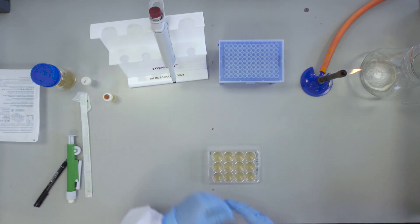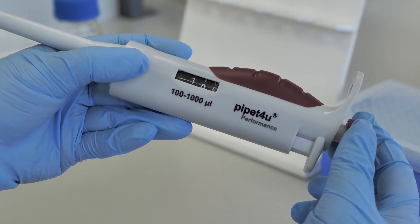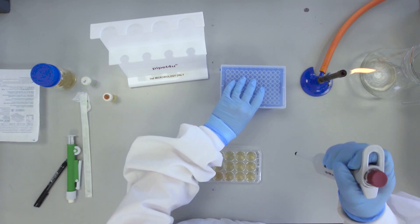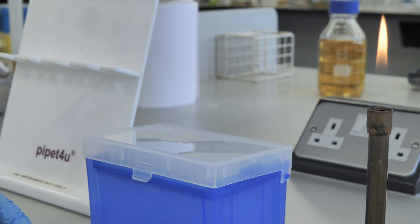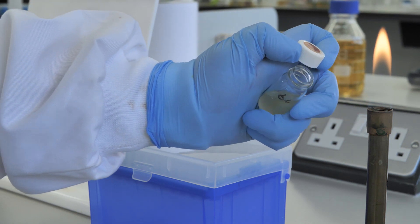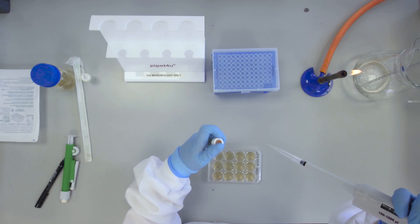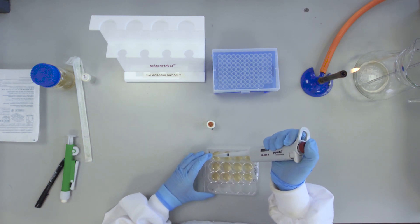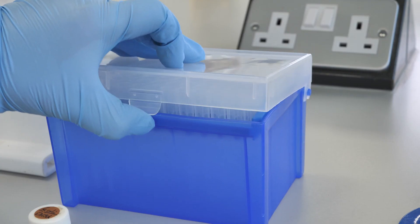Now add 100 microlitres of your assigned E. coli strain to each of the 12 wells.